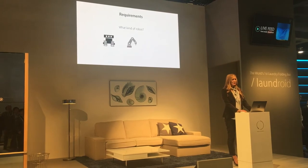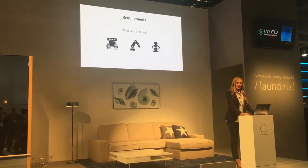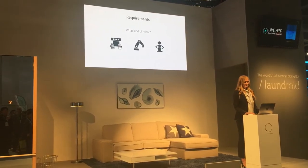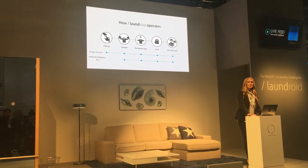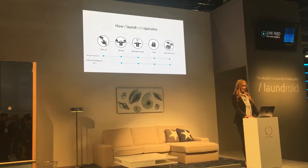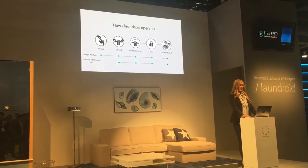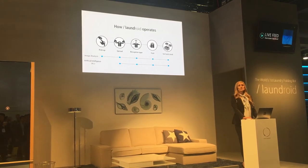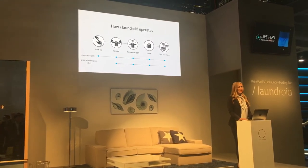Furthermore, we had to determine what kind of robot to develop — would it be a humanoid robot, an industrial robot, or a different type of robot? Ultimately, we succeeded in automatically folding clothes by separating the process into five steps: picking up, spreading out, recognizing, folding, sorting, and stacking. Image analysis technology is used in all five processes, and AI is utilized in four of those processes.